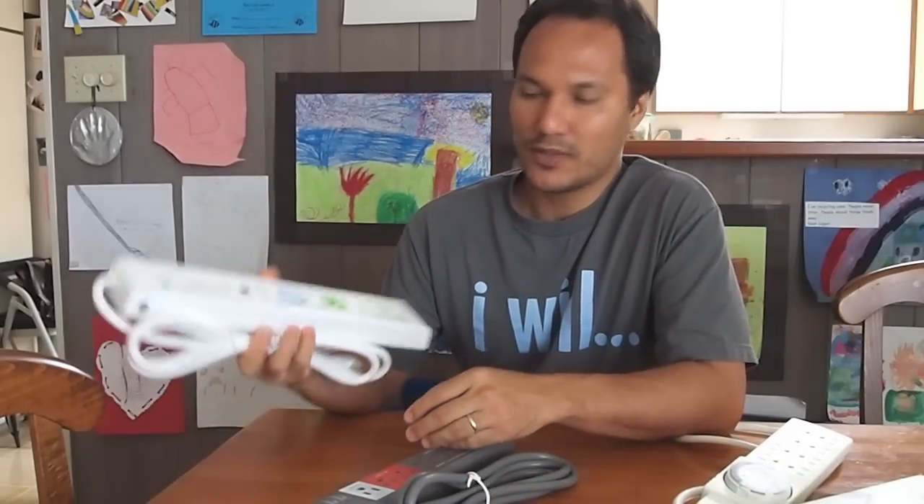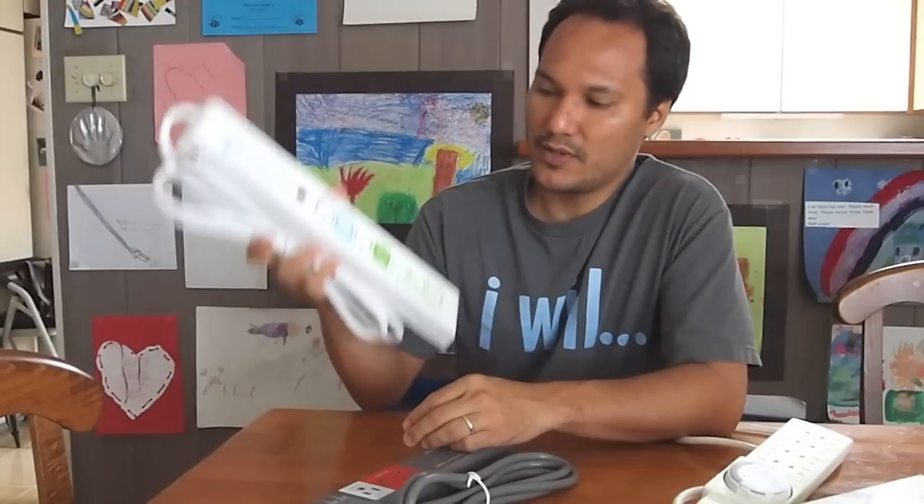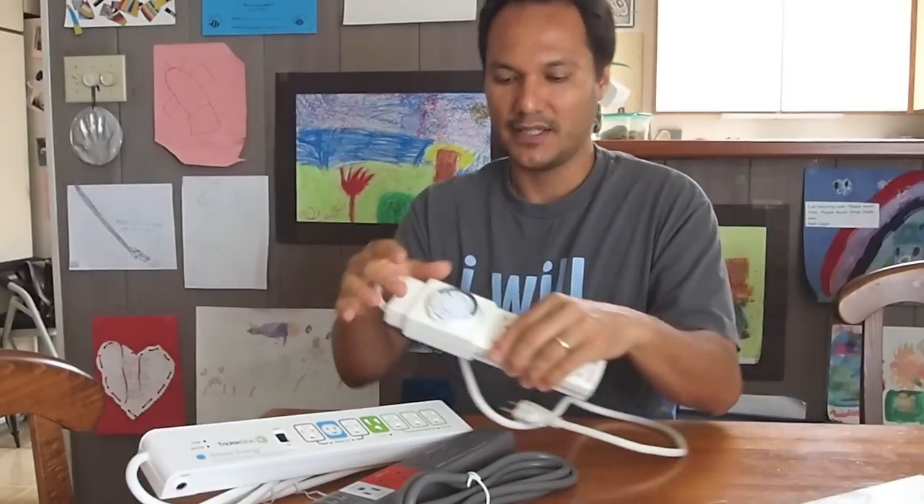Aloha, this is Olin and this month I'm participating in Kanu's Energy Challenge. Today I'm going to be installing a bunch of smart strips. I've got two different types and I'll show you how they work. The first type is a trickle strip, or your traditional smart strip. The second type is a timer strip.